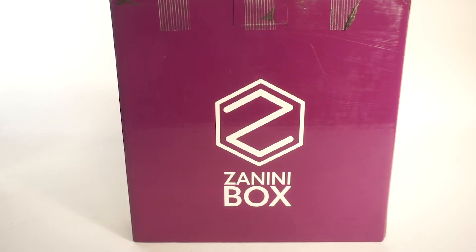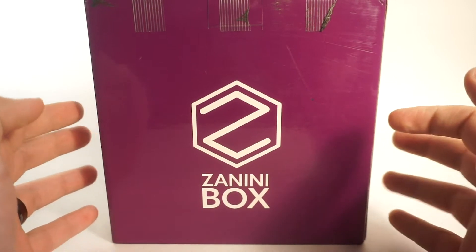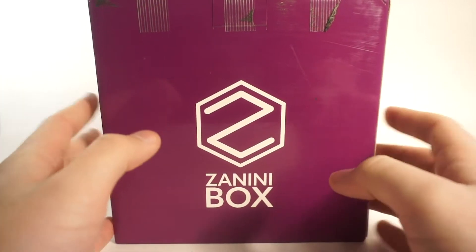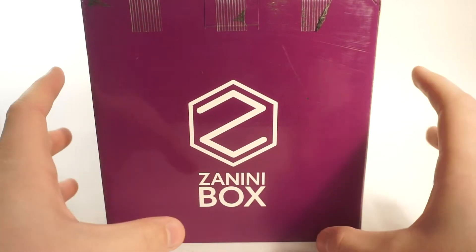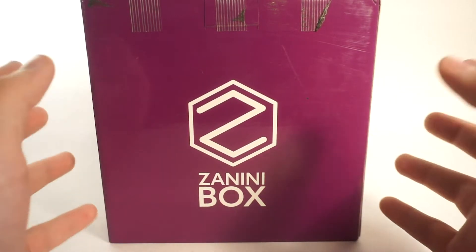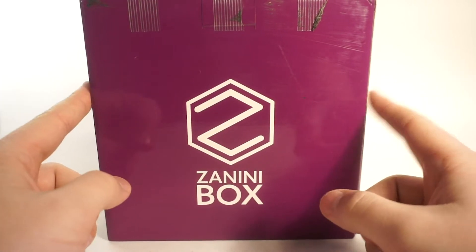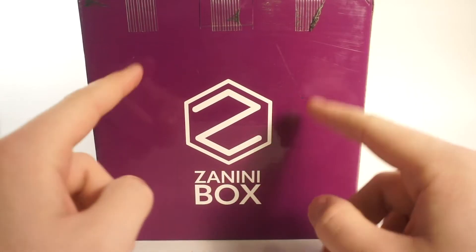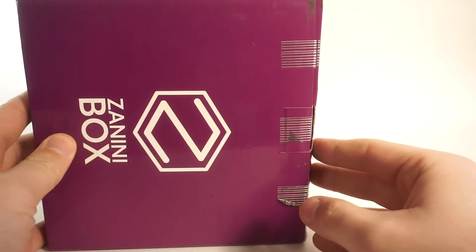Hey guys, it's Rust Belt Collector here and it's another Zanini box - just one box this month. As always, if you're interested in anything you see in this video, there's a link in the description that'll take you to their website where you can use my link and get one for yourself. This is the December box, so all through December if you place an order you can get any of the items from this box.